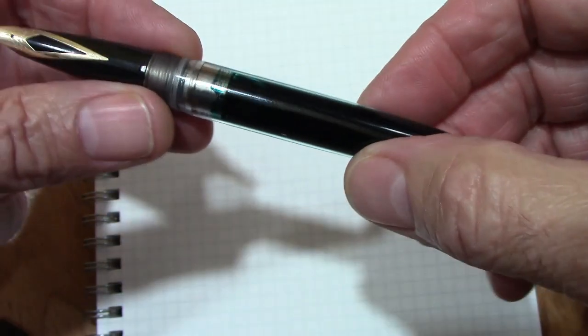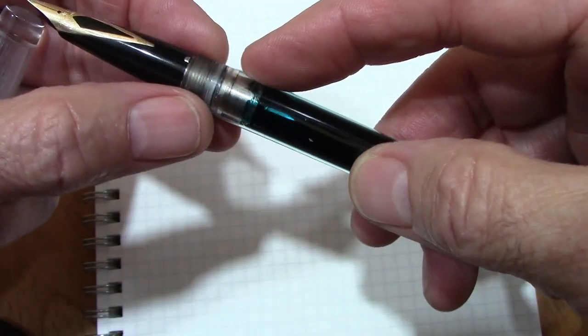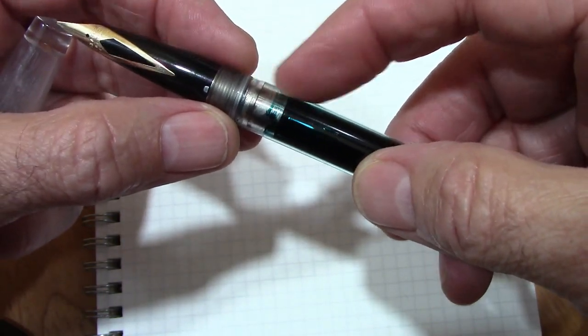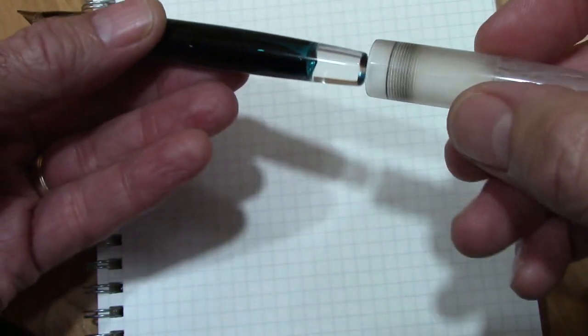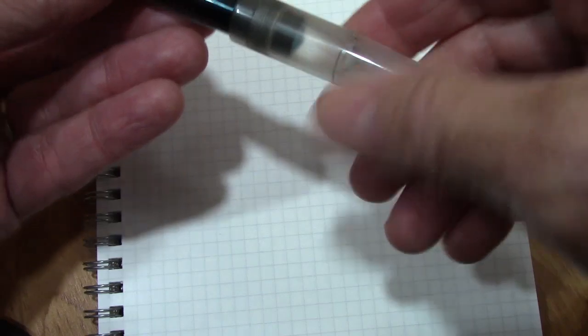I silicone greased this. You may ask: are you concerned about ink in that metal part of the section? My answer is no. I think Schaefer did what they did to make that metal corrosion resistant. Because of the work that the previous person did on this, it doesn't leak, and the cap kind of posts.